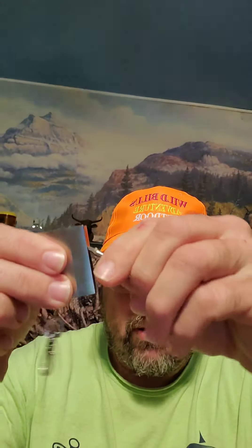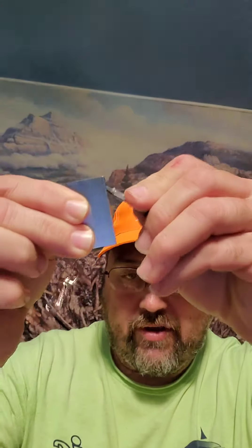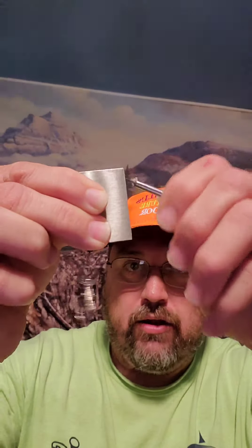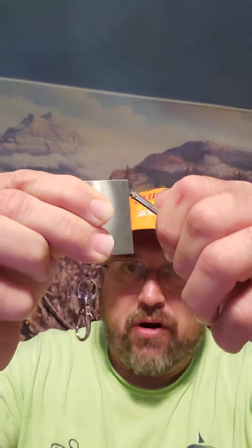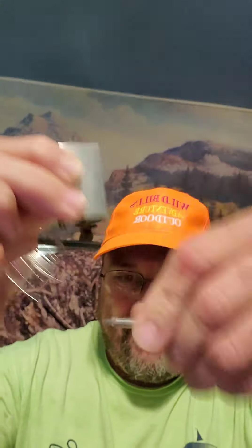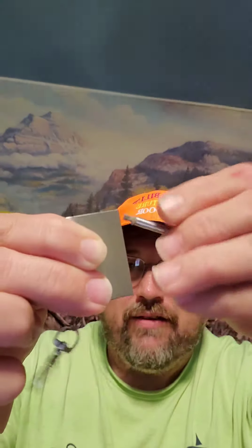Let me pull that out — there's a little striker here and a little wick on there. Let me back up so you can see the spark. There you go. If you had the wick out a little further it can burn a lot longer, but I've burned a lot of this wick off and will probably need to replace it down the road.